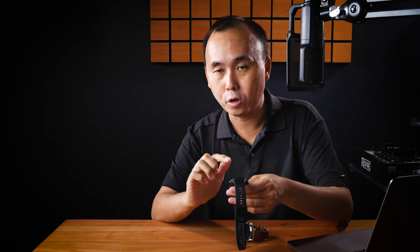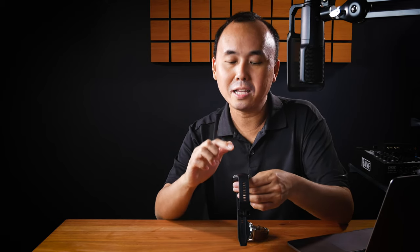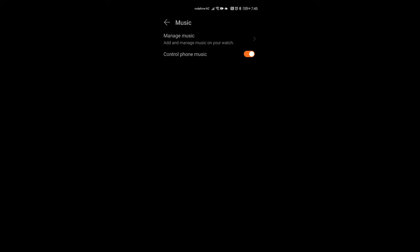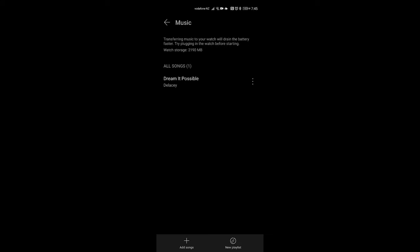Now, the watch has 4GB of memory, but when I first tried to load music onto it, I noticed it only showed 2GB available for music. I'm not sure why — I understand the 4GB is the total memory, so some will be used by the OS and other things, but 2GB is still quite a bit less than the 4GB total.